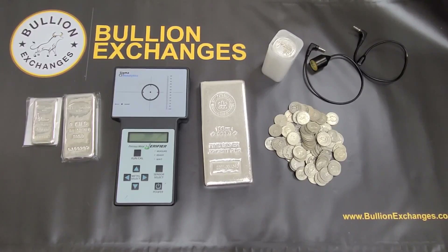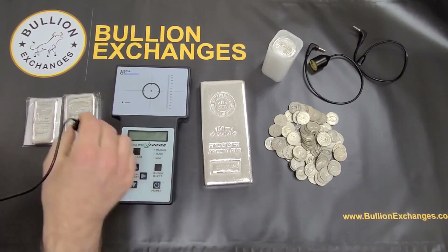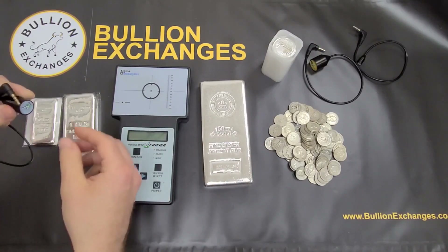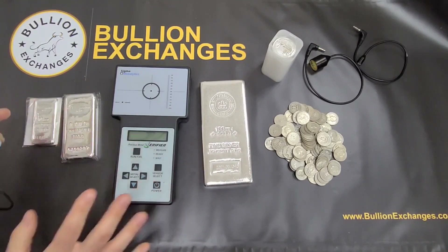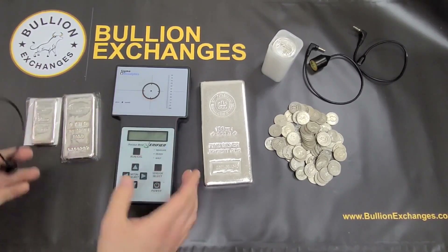Basically, how it works is that the Sigma measures the resistivity of the metal. Gold, silver, platinum, and palladium all have different resistivities and electrical characteristics, so that's what the Sigma tests. It's not going to damage your coins if you do it correctly. The best way to do it is to gently place the wand onto the bullion or onto the coins. If you're not hitting it hard, it's not going to scratch your coins — just be very careful and it should give you a normal reading.